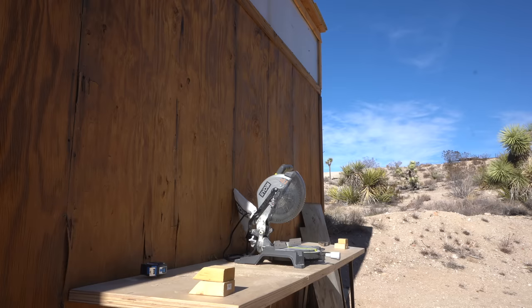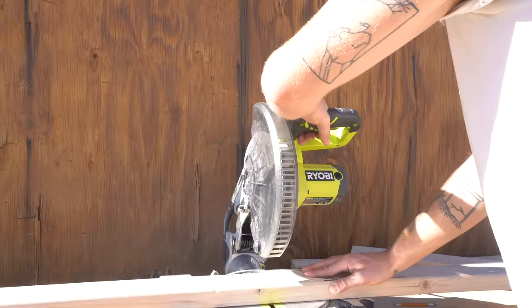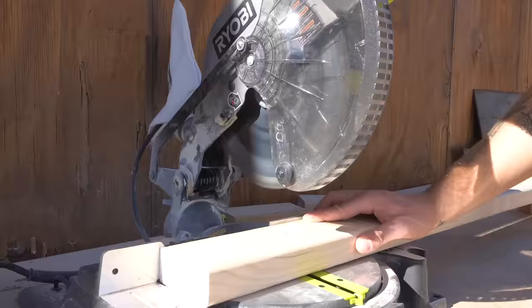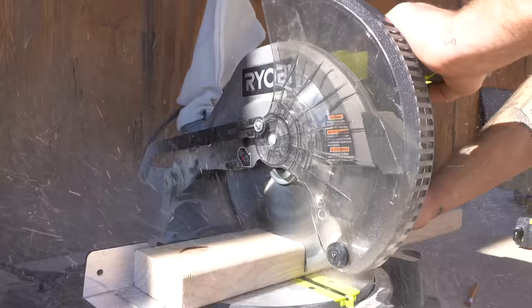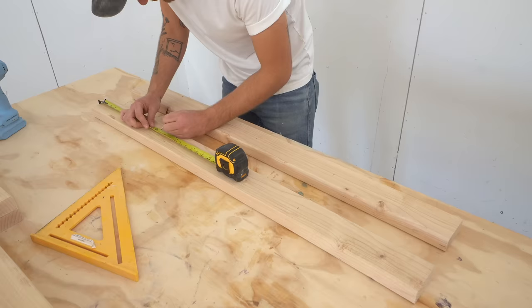Now we're going to make the two-by frame that's going to go underneath and support everything. It's also going to include a compartment for the turntable. The two long pieces for my frame are 48 inches long. I also needed to cut two pieces at 22 inches, four pieces at 24 inches, four pieces at 6 and a half, and four more at 6 inches. Don't stress this — I've got links to free plans in the description below.